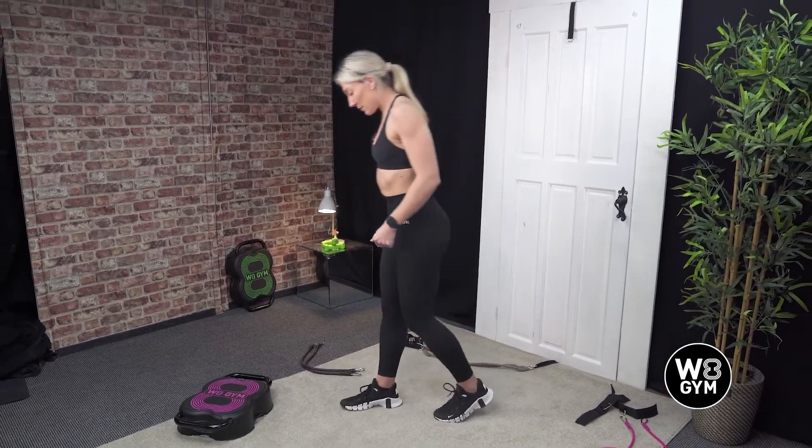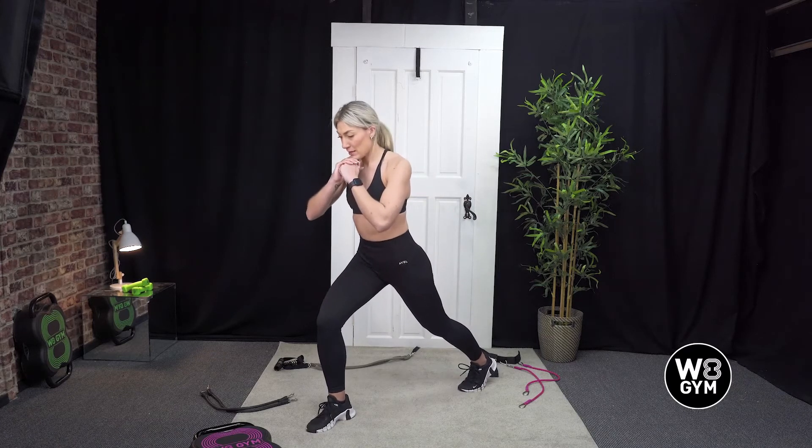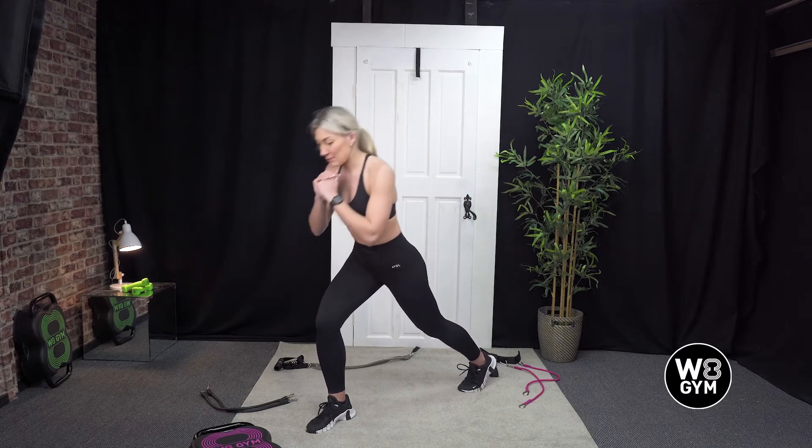We're just going to come into a calf stretch. Come into a lunge position — try and push that heel down towards the floor and hold it there. Keeping your chest upright, try not to lean too far forward.